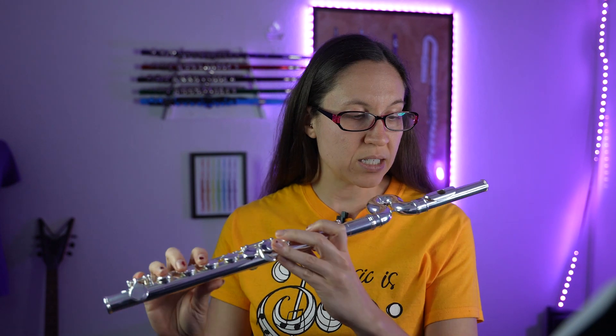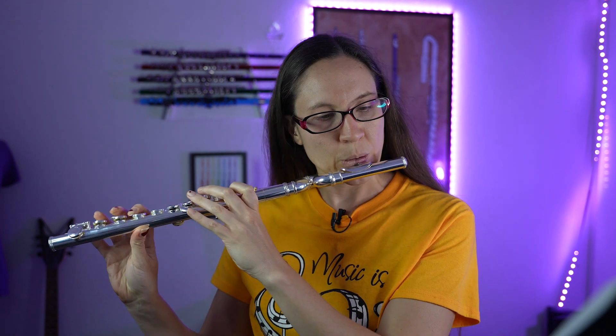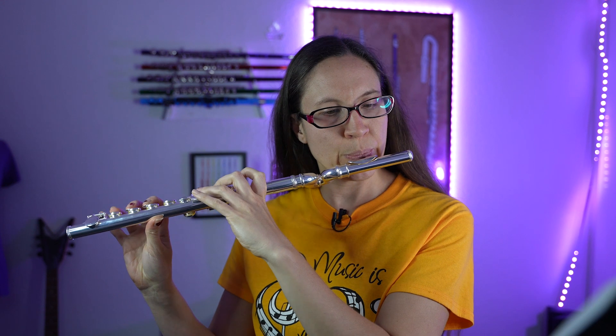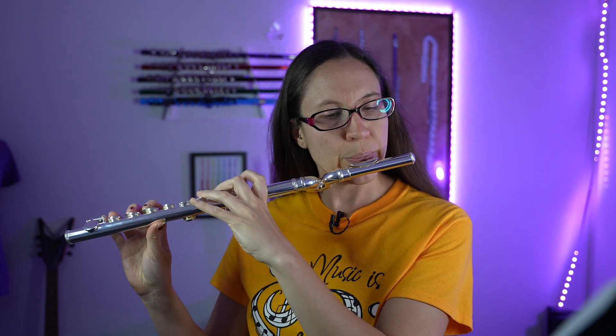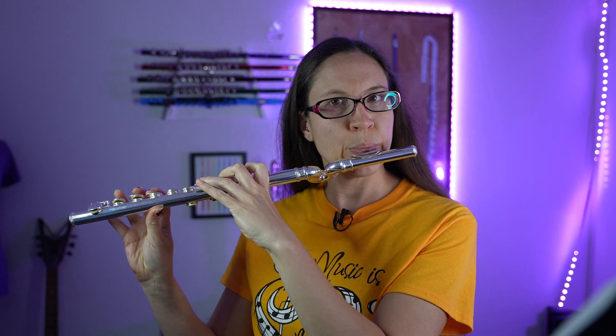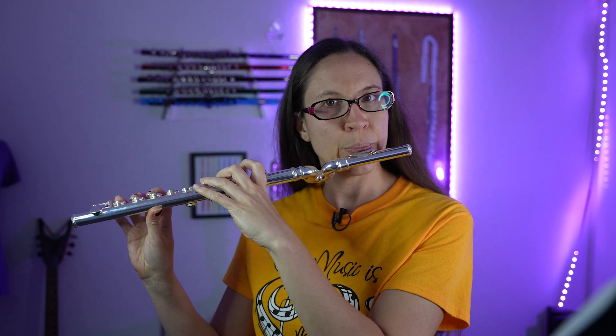This flute still plays great — it's still a great flute for a beginner young student. So if you're looking for a flute for your young student flute player, I would not rule this one out.